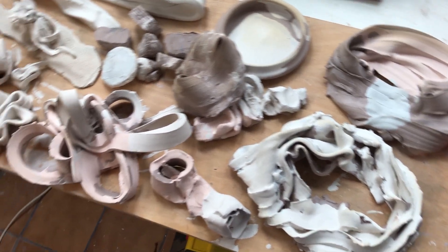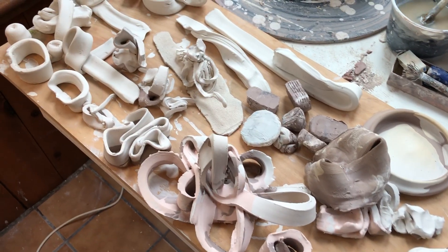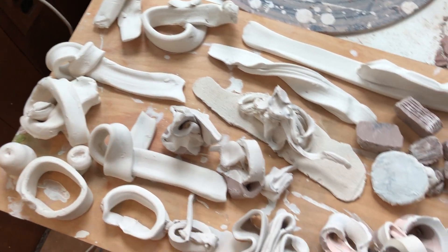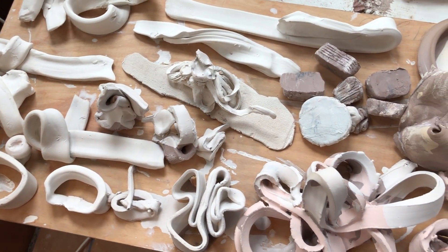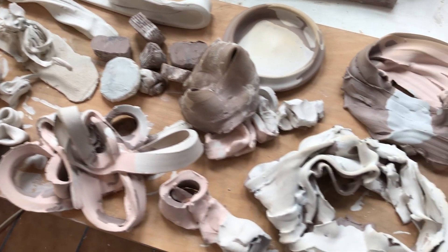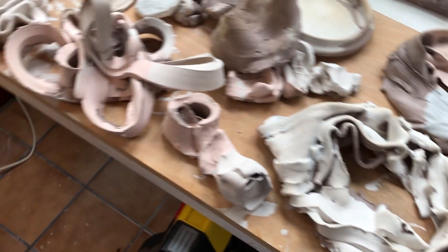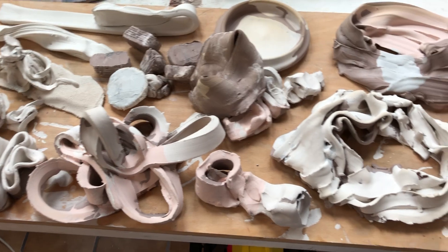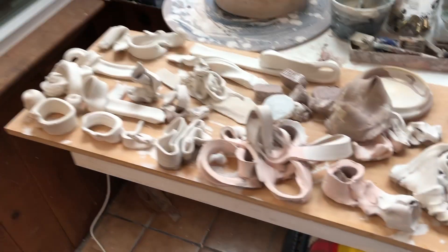Here are some more bits for my future ceramic paintings. I'll fire these and then glaze them, and then I will glue them onto wood panels for my ceramic paintings. I haven't decided on what colors and shades they'll be yet.